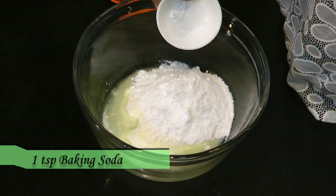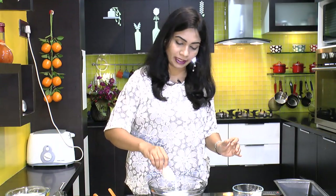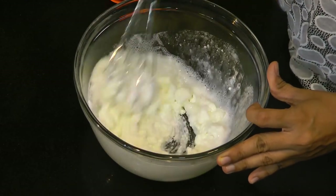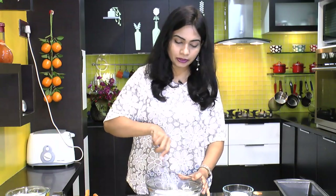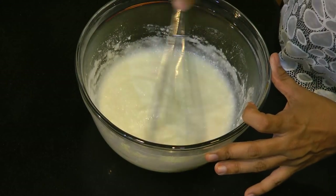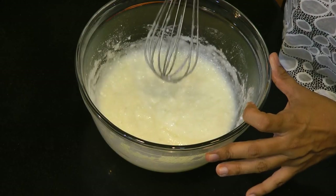Also adding one teaspoon of baking soda and two teaspoons of baking powder. Give that a mix. As soon as you put in baking soda, it starts to react with the acids from the yogurt and you can see nice bubbles start to appear. Let's keep this aside for 10 to 15 minutes.